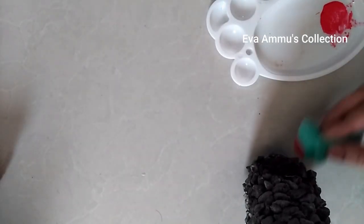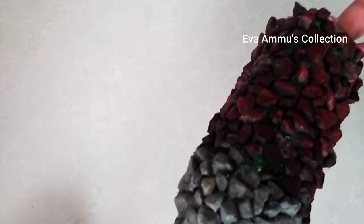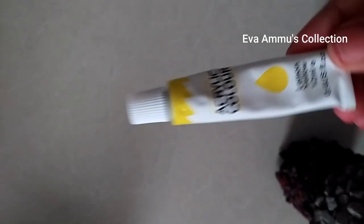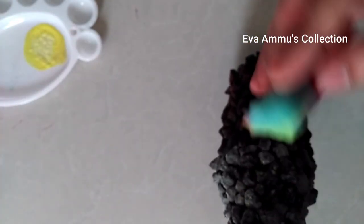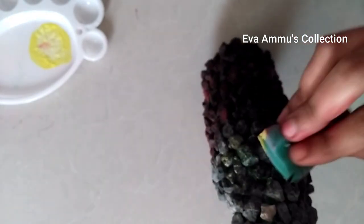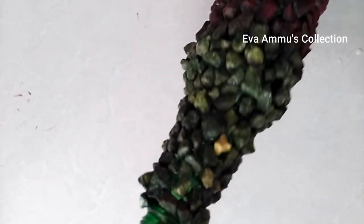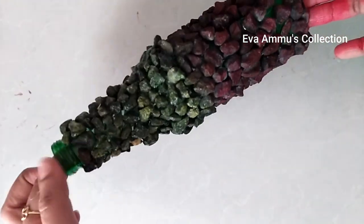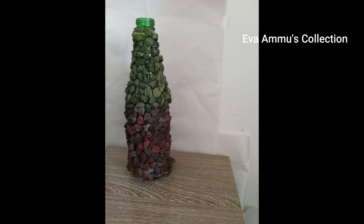Now I am using a silver pen. I put red and yellow color in the bottle. If you want to try it, it's very simple. I will use a flower design for decoration.